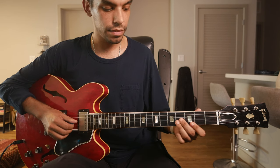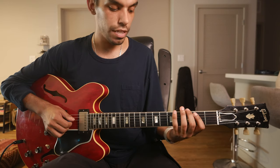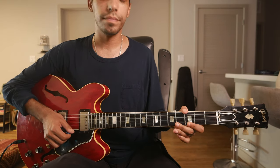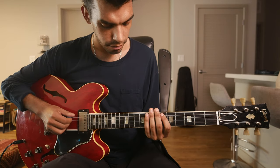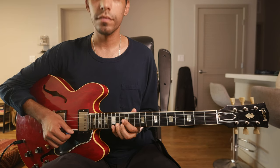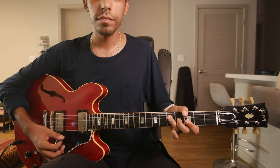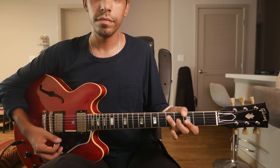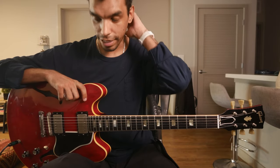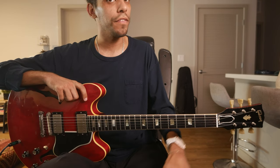And finally, augmented: root, three, sharp five. Very simple exercise — nothing life-changing. Simplicity takes you a long way, in my opinion, on the guitar.